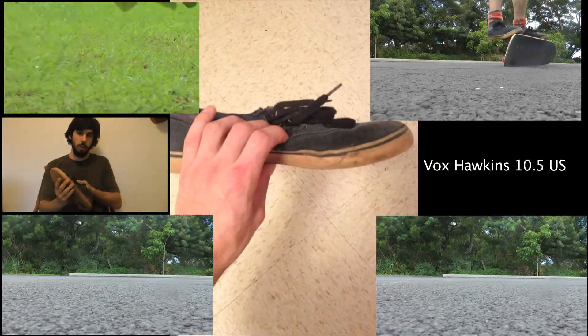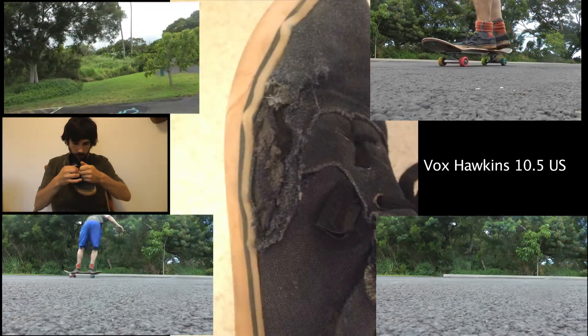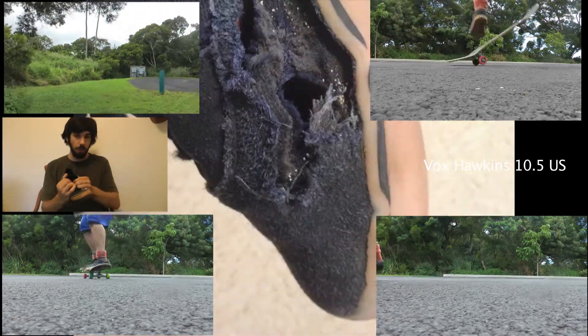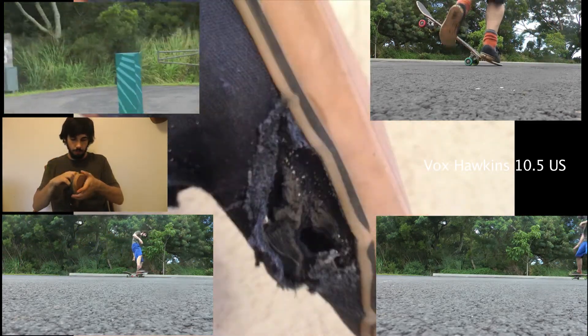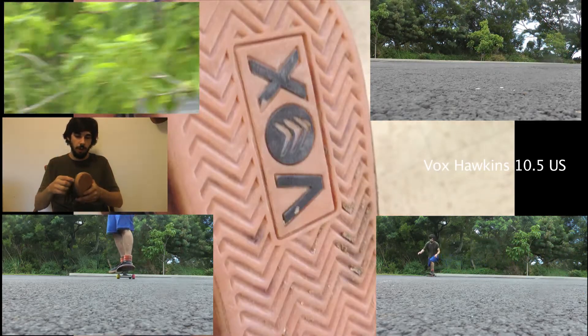I'm not sure what went wrong with these. They're made and fabricated in China and designed in California. I don't know which one of those is the problem, but the suede just ripped. It wasn't even like I had strong grip tape or was skating really hard.